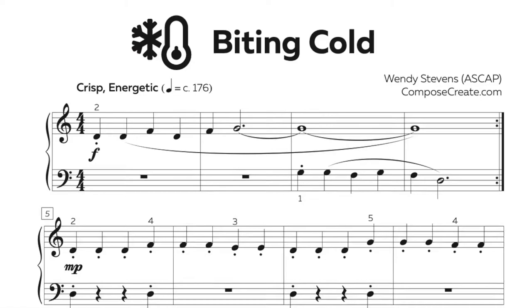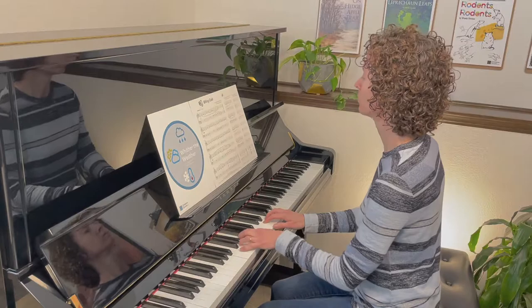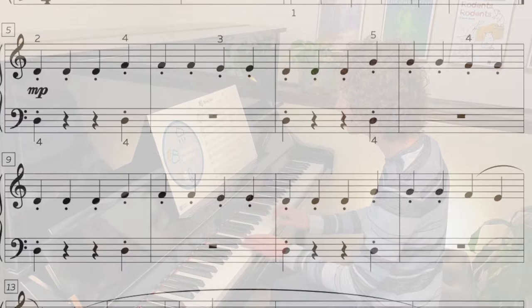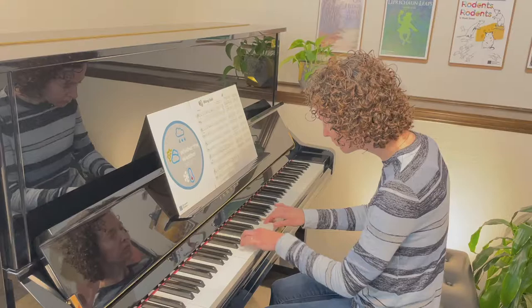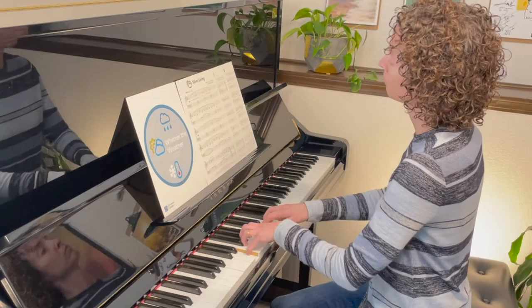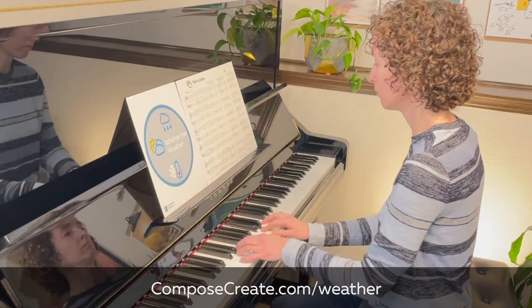Biting Cold is an excellent teaching piece for contrasting articulation. And Silver Lining helps students easily and beautifully move out of position in comfortable ways.